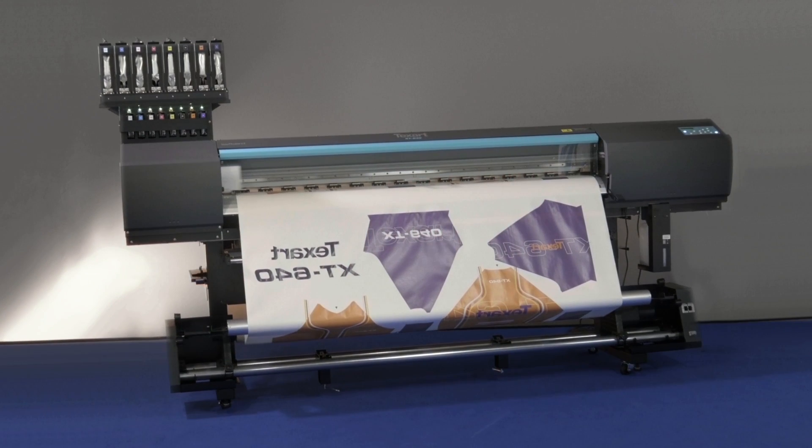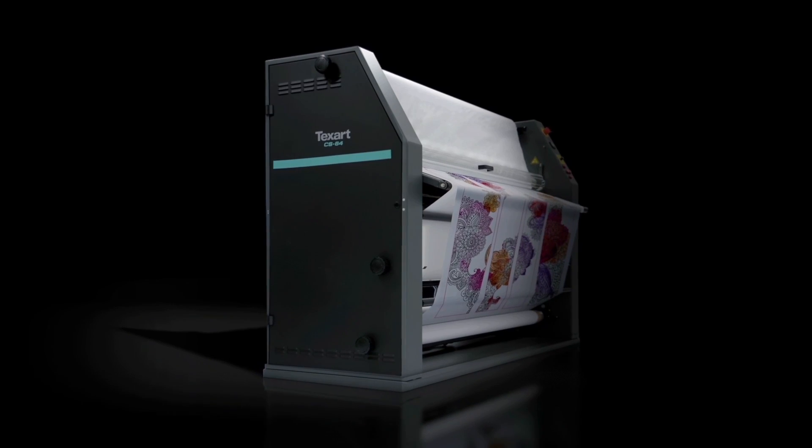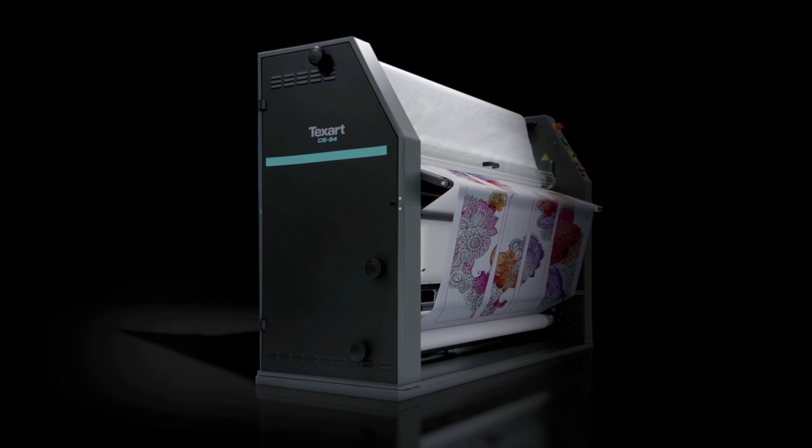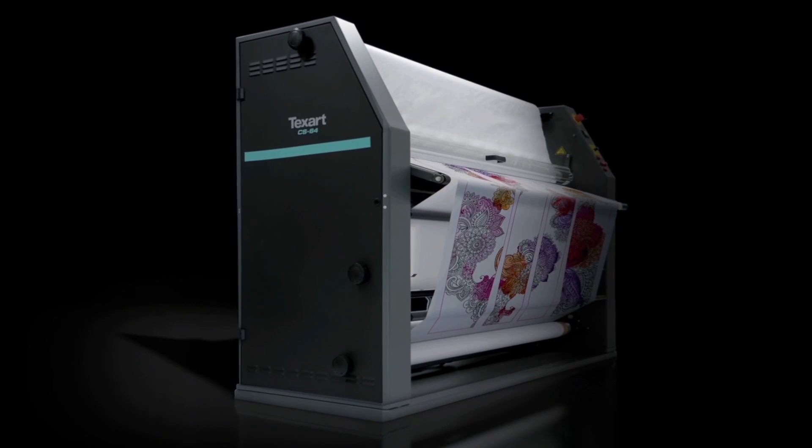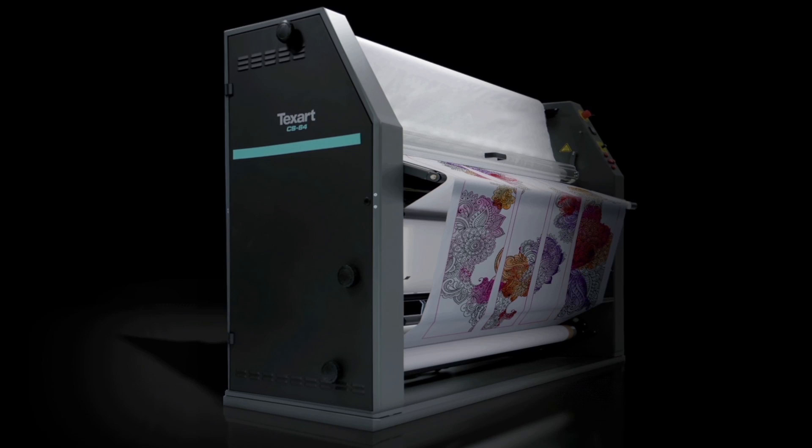All this with Roland DG reliability and support means you can count on your XT640 to deliver high productivity and stunning print quality day in, day out. Deliver your style with the strength of the Texart XT640. Also available: the Texart CS64 calendar unit. Partnered with the XT640, they offer an impressive printer-finish dye sublimation solution.